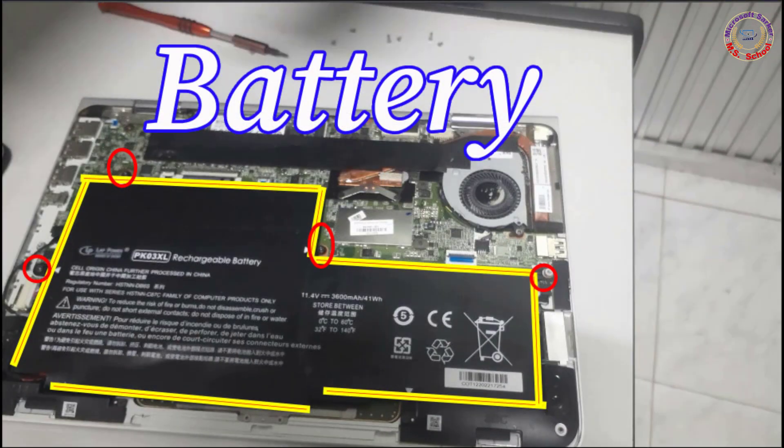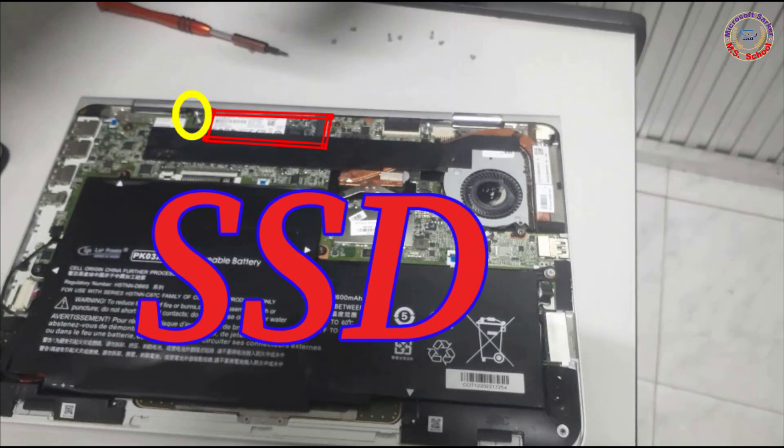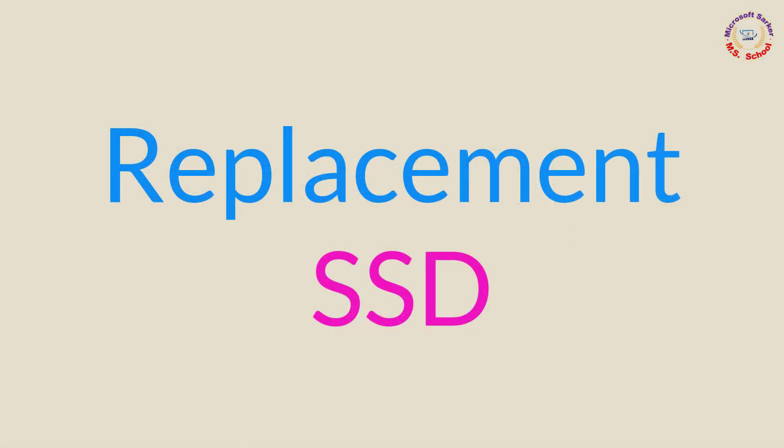The selection area is the battery, and four screws are marked. The selection area for the SSD has one screw marked. Now replace the SSD of the laptop.